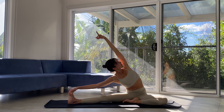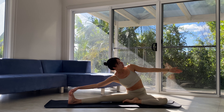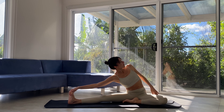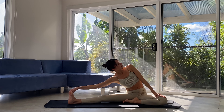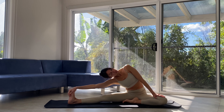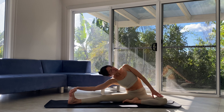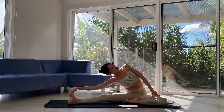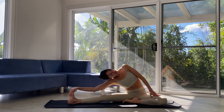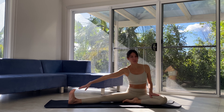That top arm can raise up to the sky and release down. We can connect it to our low back or rest it on the left thigh. Releasing the neck and the head. Inhale, spine lengthens, left shoulder draws back, heart opens to the ceiling. And exhale, we release deeper. Slowly winding all the way up.